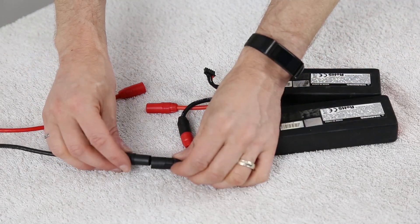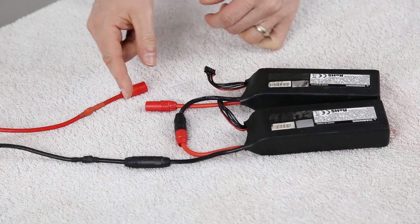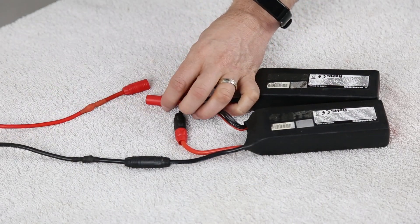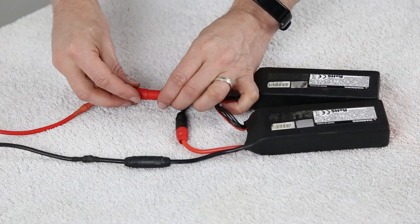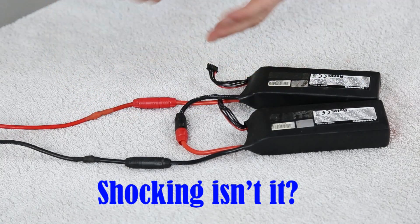Now there's only one thing left to do and that is to plug the batteries into the speed control. This is critical — the resistor is on the positive speed control side, therefore this has to be the very last connection. I'm going to make our first connection here on the negative side. Here is the very first time I'm using these connectors and plugging in a speed control. Let's go ahead and plug this in. No spark and we have it plugged in.